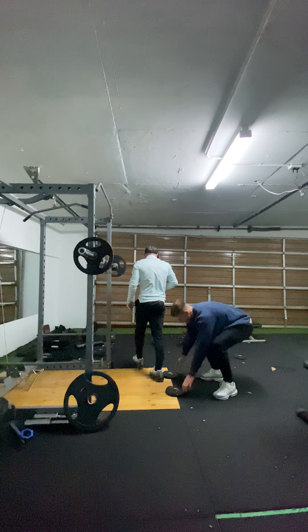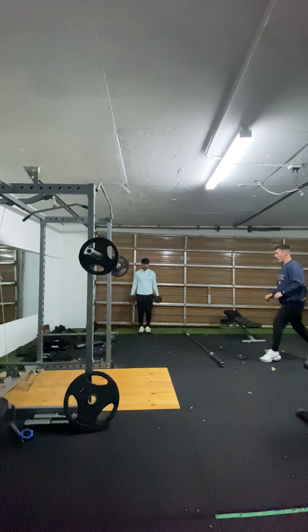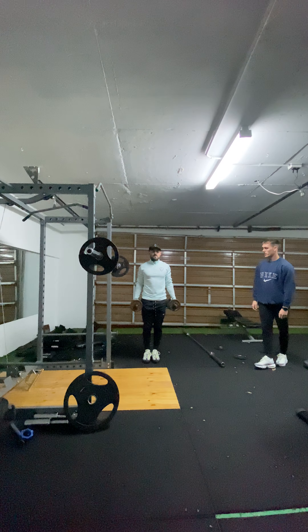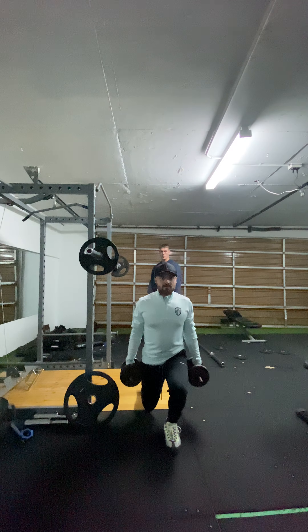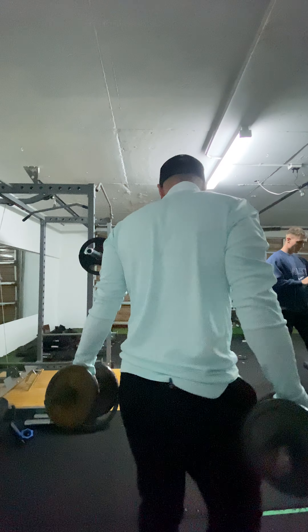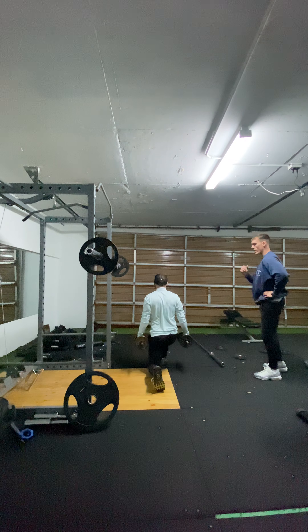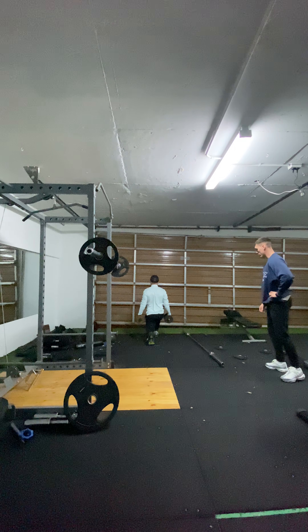Straight into walking lunges again. Remember this time — get it right first, look at the wall, and big stride out. Perfect. Two, good, nice, lightweight, upright. Good. And one more and then we're back. Perfect. Drive up, drive, drive through that heel, come on. Perfect.